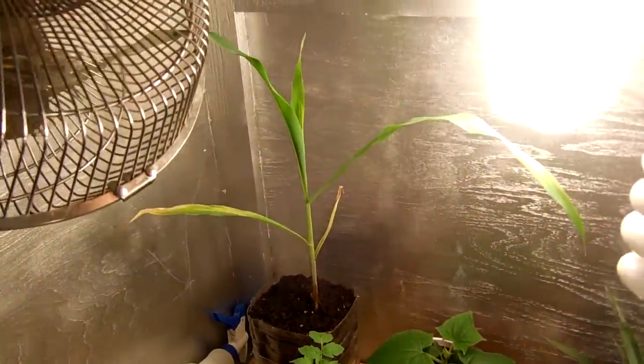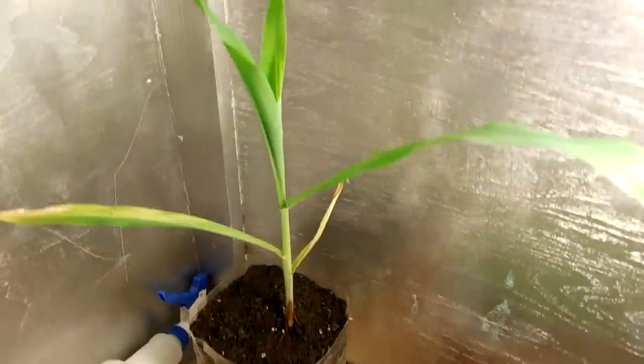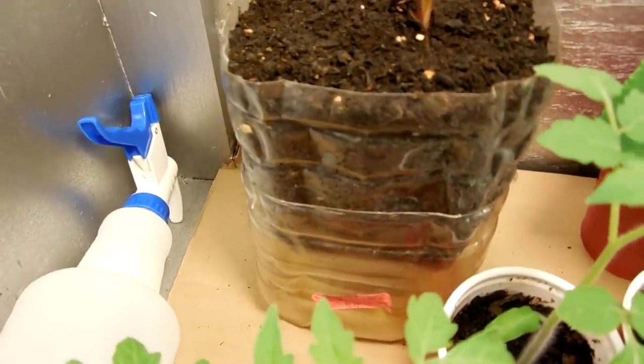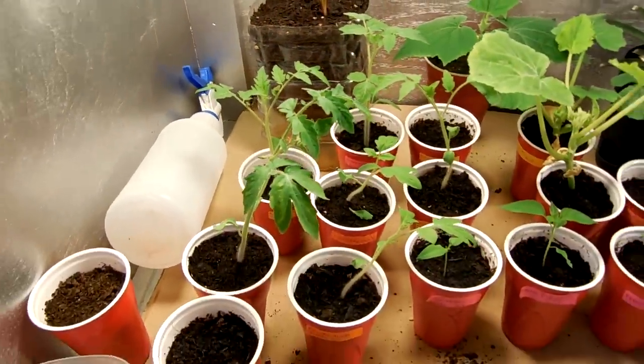Let's take a look at the corn — it's about a foot tall right now, doing pretty good, nice dark green. I showed you in my last video the soft watering container, it's doing pretty good so far. All my tomatoes pretty much seem to sprout good.